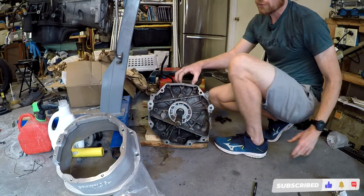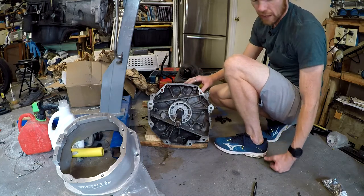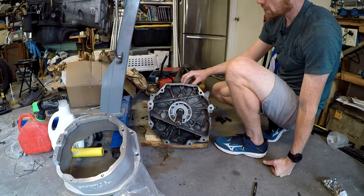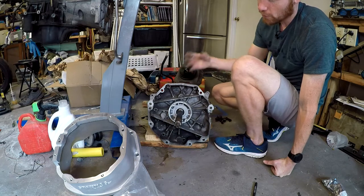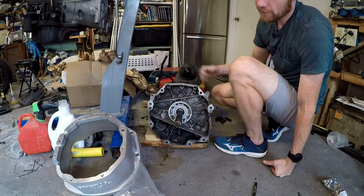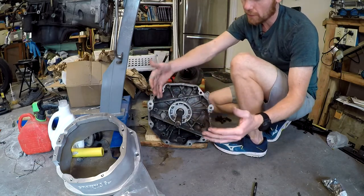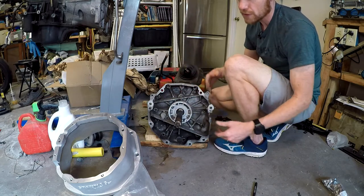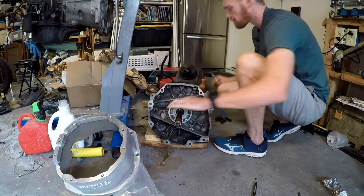The transmission fluid this takes is actually not gear lube - it takes ATF3, which is strange to put automatic transmission fluid in a manual transmission. But from what I understand it helps with the synchros because when you're shifting, the gear doesn't have to push out heavy 80-weight or 90-weight fluid. It's just pushing out automatic transmission fluid which is considerably thinner than gear lube.